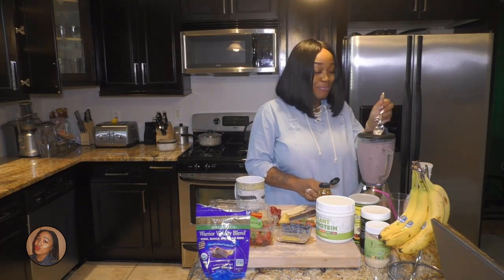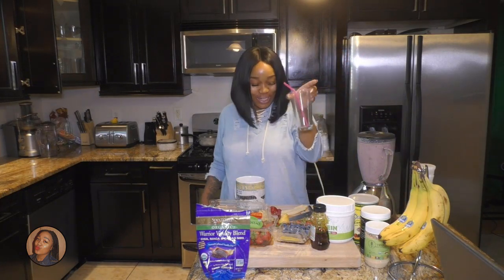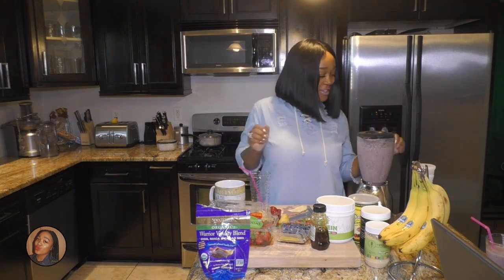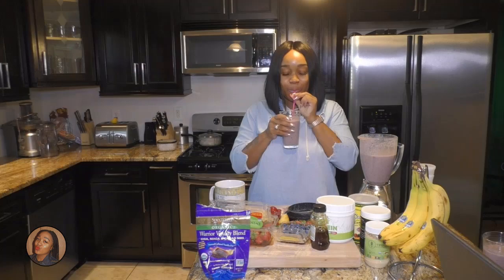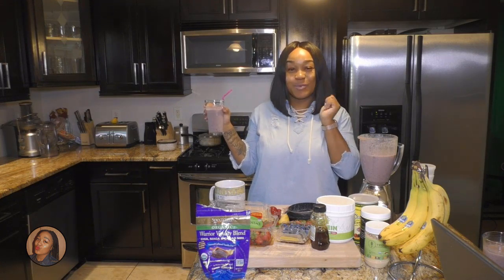Mmm, tastes pretty good! Make sure you guys get a cup with a straw in it and taste your smoothie. It tastes very delicious! And that's how you make a Banana Berry Protein Smoothie.